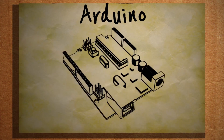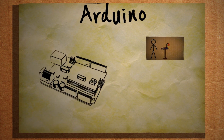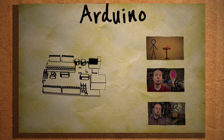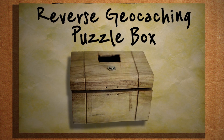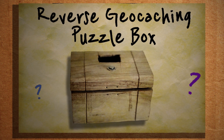This is an Arduino. This little piece of technological fortitude is capable of letting you control all different types of devices and real-world technologies. And I think it's high time that we see what all we can do with it. Let's make a GPS-activated reverse geocaching puzzle box — and yes, that is a real thing, and yes I am speaking English.